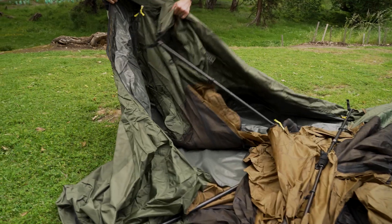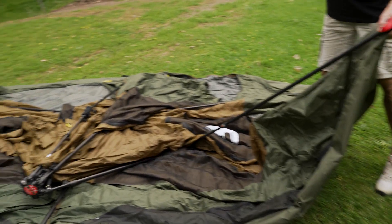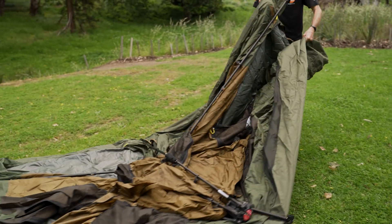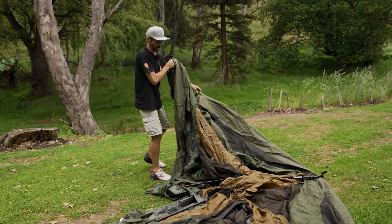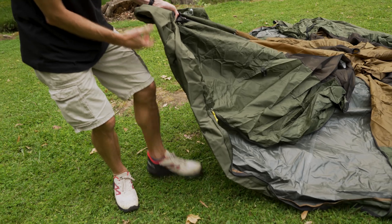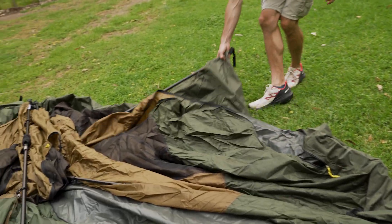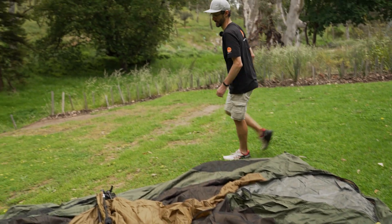I'm going to spread this out, orient it right, and start to put the frame into place. I can see I've got doors, so I've got it facing the wrong way — I'll spin it around. At no point should any of this frame feel like it's difficult to unfold. If you're feeling resistance, it's probably caught in some fabric somewhere. Find where it's catching and release it — don't ever force the frame into place.